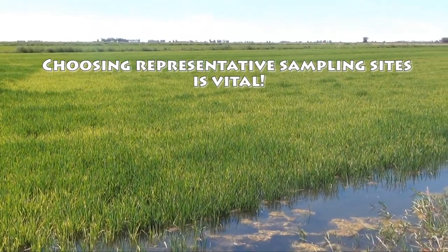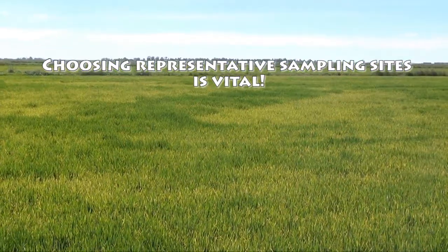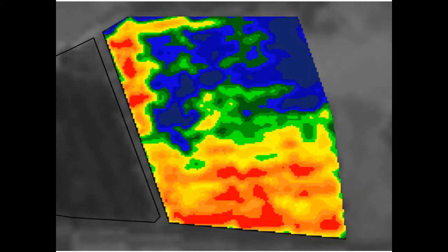Taking representative samples is vital. Steer clear of headlands and banks. Record the sample location on your paperwork. Remote sensing imagery can be helpful to decide on the sampling points.